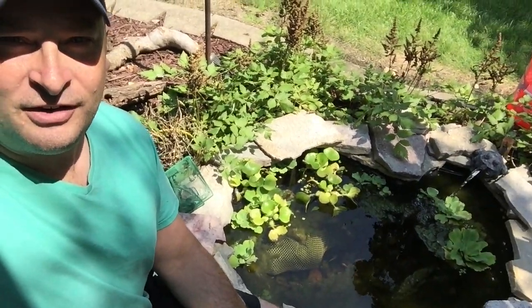Hello, we're outside in the front of our yard at our mini koi pond right here, and our baby koi fry have grown and they're three months old now, so we're going to take inventory today.